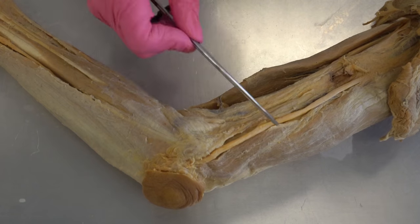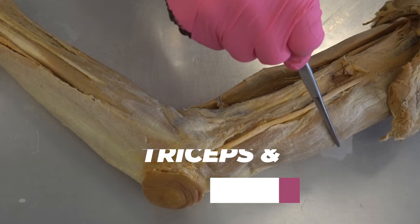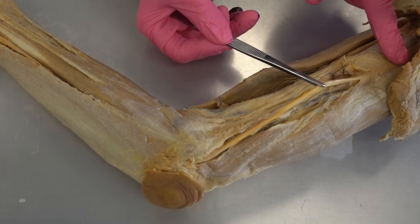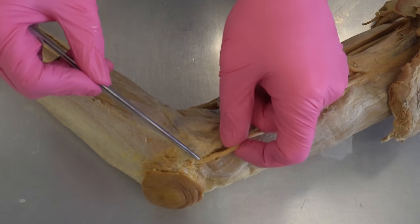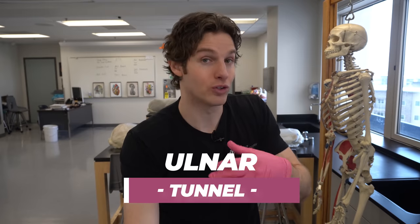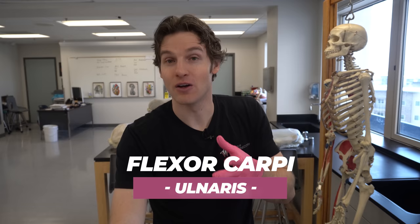Let's show you its pathway on the cadaver dissection. Taking a look at the inside of the upper arm, you can see the triceps and the biceps, and the ulnar nerve right here. You can see we've dissected it out of this tissue, and it runs down the inside of the upper arm and comes to the inside of the elbow — really on the backside of that inner elbow. That's going to be an important point in a minute. It then runs through a tunnel called the ulnar tunnel.